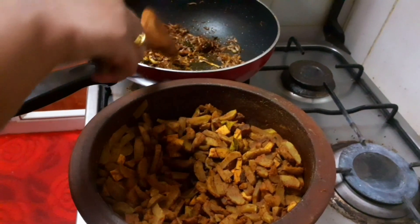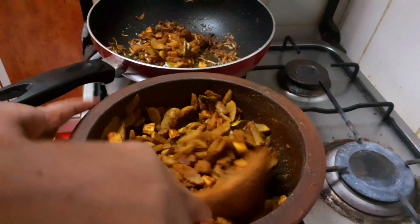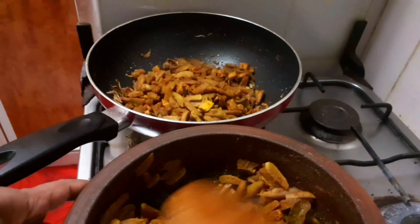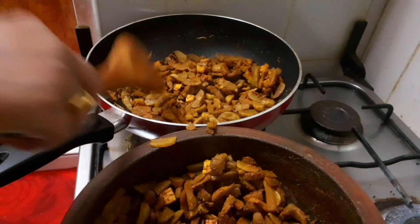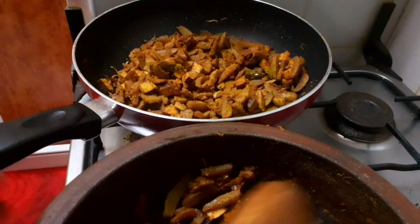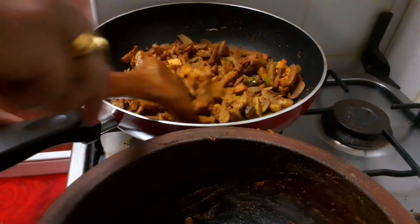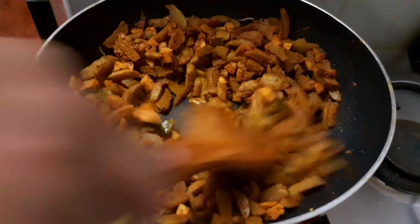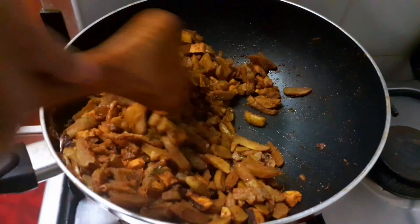We will use the sauce for 4-5 minutes. I will use a little bit. Now if we taste a little, I will use a fork to check. I will use the same fork in this case.